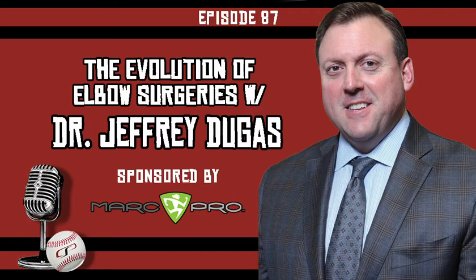Today's guest is one of the most respected orthopedic surgeons in the country. He graduated from NC State with a bachelor's in chemical engineering, then Duke University School of Medicine in 1994. He completed his orthopedic surgery residency at the Hospital for Special Surgery in New York City, then a sports medicine fellowship at the American Sports Medicine Institute in Birmingham, Alabama. He became a partner at Andrews Sports Medicine and Orthopedic Center and serves on the board at the American Baseball Foundation and ASMI, directing the ASMI Sports Medicine Fellowship Program.